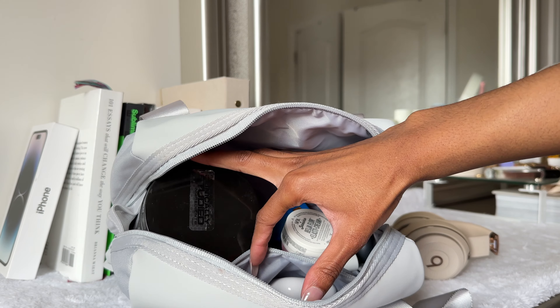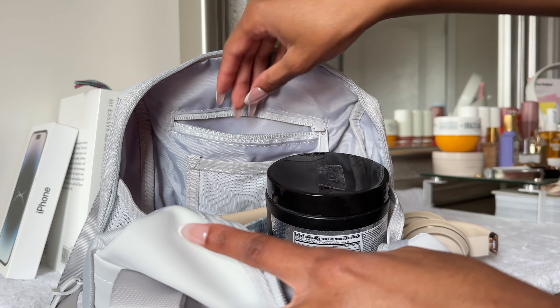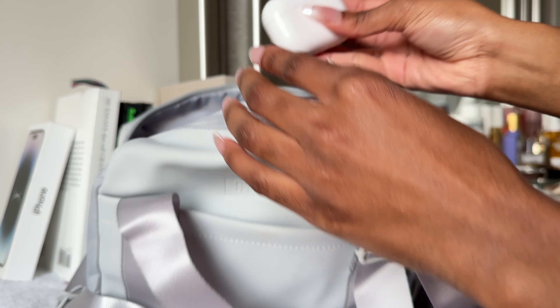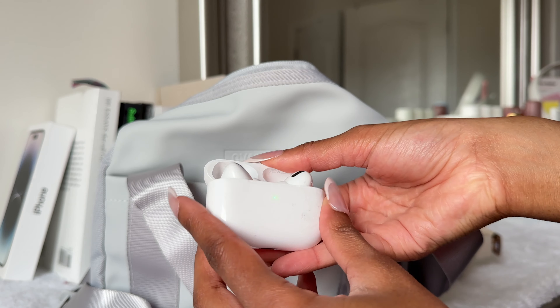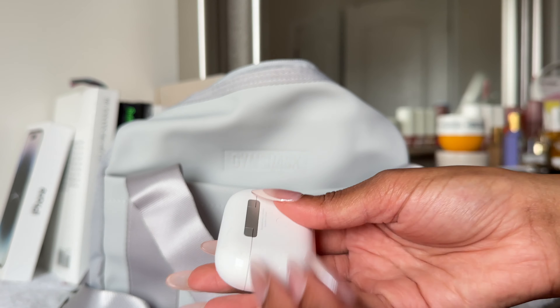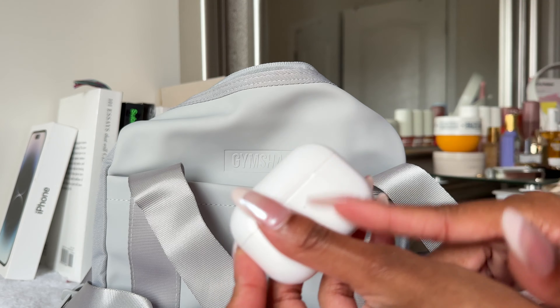Your zippers go all the way down so you don't have to worry about things getting lost. My headphones for the gym — I don't know what model these are, they're Beats headphones, wireless. I like them because they hold their charge for an extremely long period of time, so I can literally just keep them in my car or my gym bag for months and not worry about them being dead.